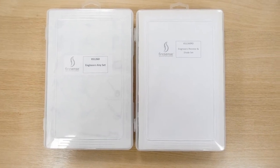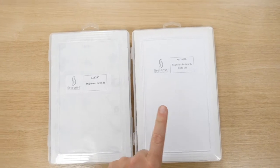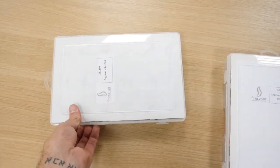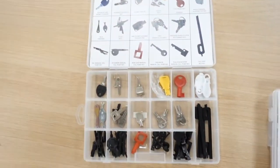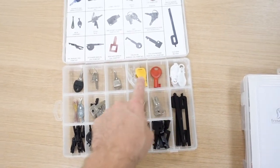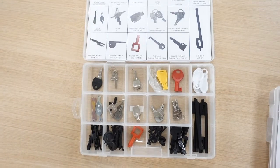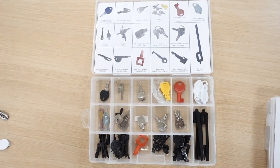Firesense do two little kits that are pretty handy for engineers. We've got an engineer key set and an engineer resistor and diode set. Looking at the engineer key set, you've got all the different types of test keys, panel keys — you name it. Very, very handy little kit. I'll put a link below in the description where you can purchase these.